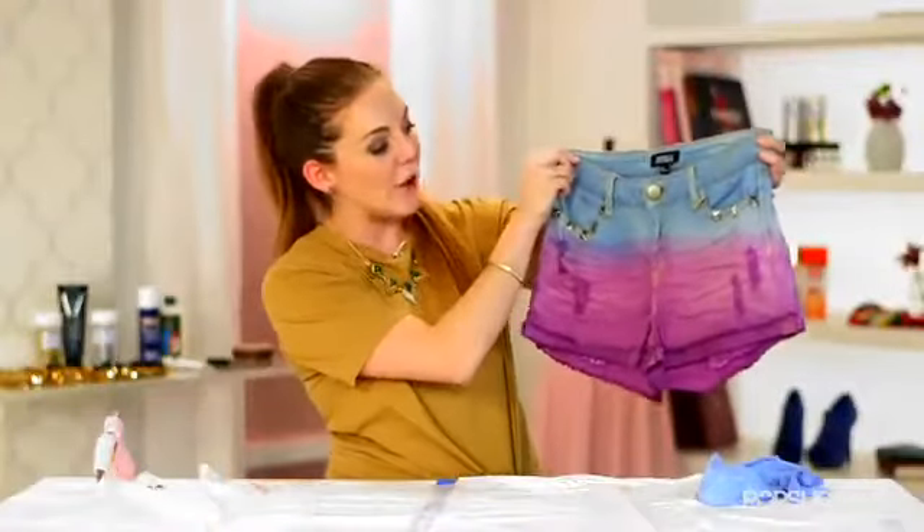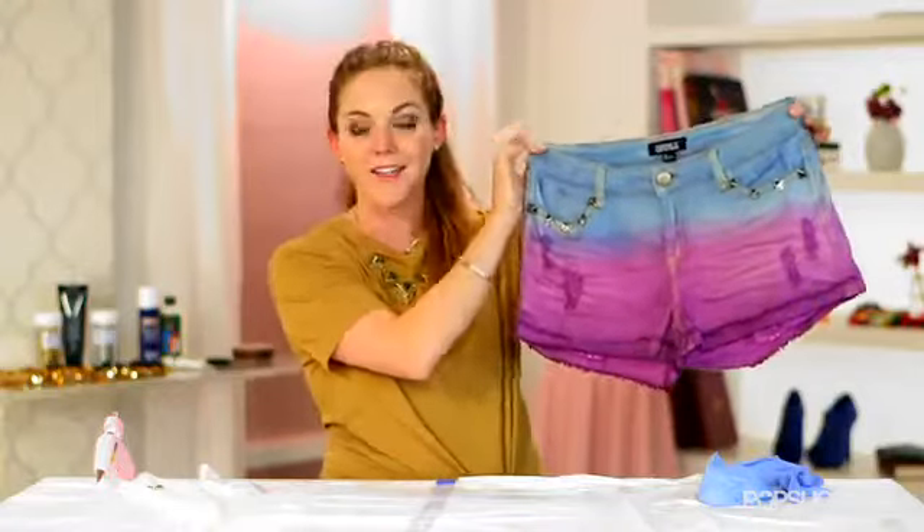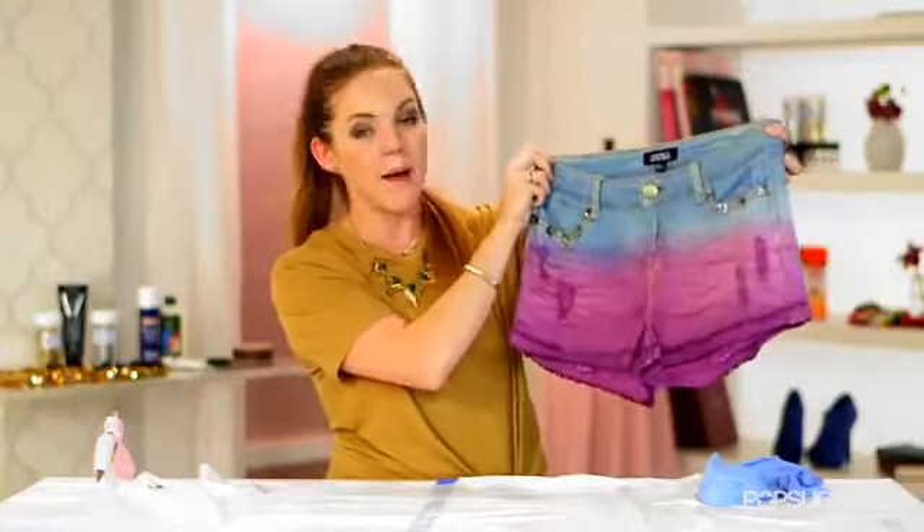As you can see, we have our very own pair of dip-dyed shorts with studs — very personalized, super cool, and perfect for summer. Ours are still a little damp, so let them dry overnight before you wear them, but they're basically done. I'm Allison McNamara. I hope you guys enjoyed today's DIY, and make sure to come back here for lots more.